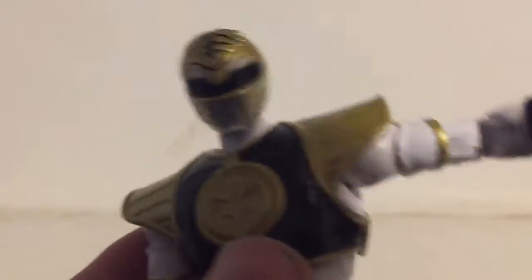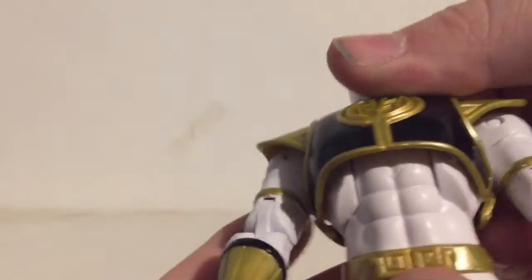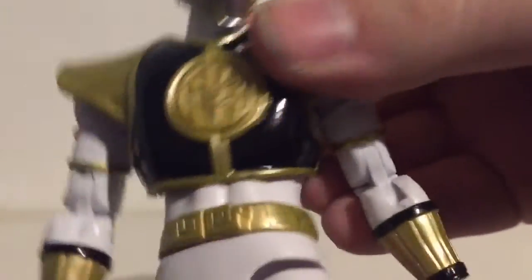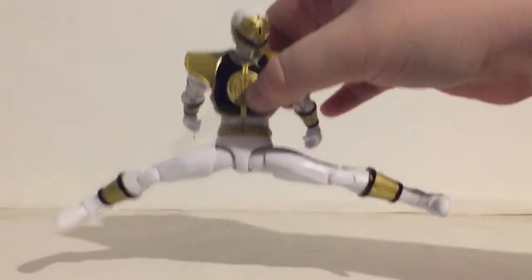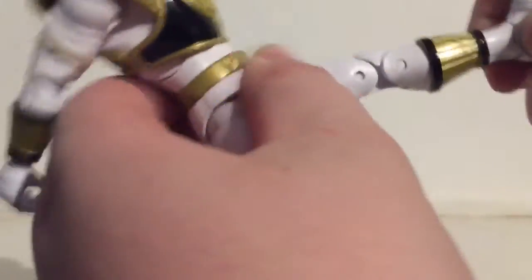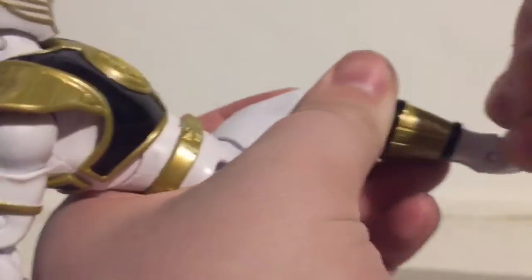I do kind of wish he came with maybe some fists so you can have him in a regular fighting pose. He does have ab crunch — it's actually pretty good, it looks like it doesn't go very far because of the vest thing. He does have a waist swivel. The reason I say his articulation is better than Marvel Legends is because he can do the full-on splits, and I don't think any Marvel Legends nowadays can even do that. He can kick all the way out and he has got an upper thigh cut, double jointed knees, calf rotation, his ankles move down that far — not really up — but he does have an ankle pivot that's really good.